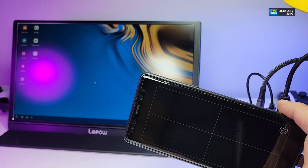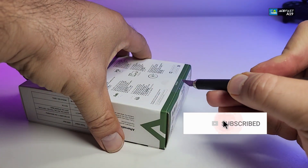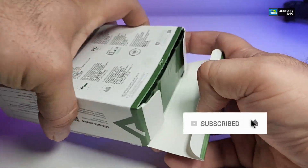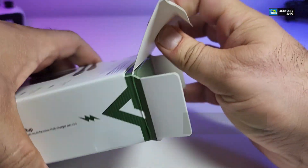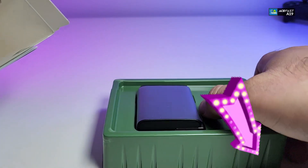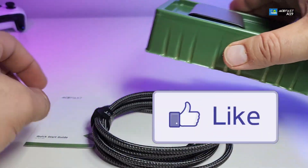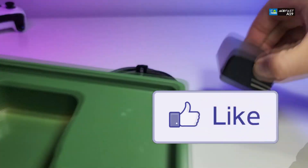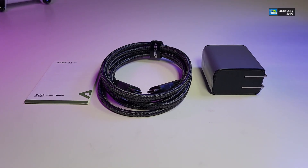If you haven't subscribed to our channel, click the subscribe button, make sure you share this with your friends and family, and click the notification icon and select all to get notified when we have a new video out. If you have a question, drop it in the comments below — we love to help you out. And don't forget to click the like button; it really motivates us to make these videos.